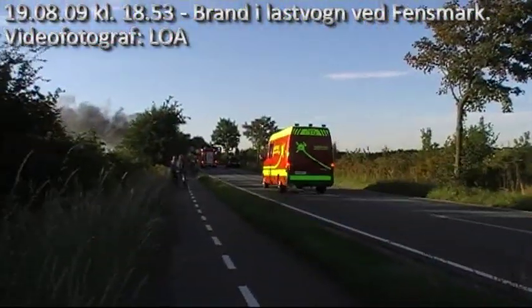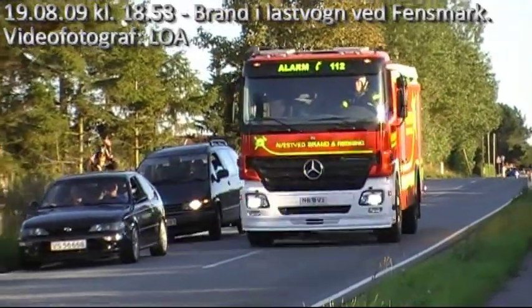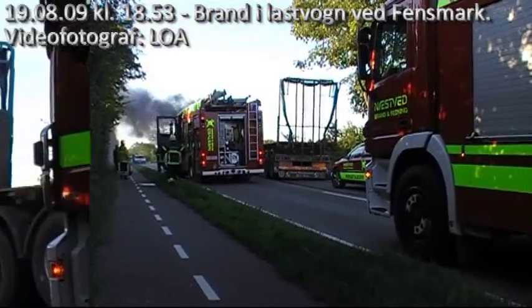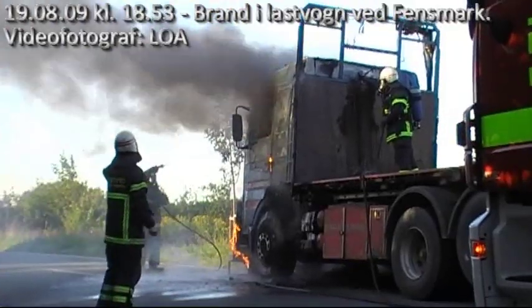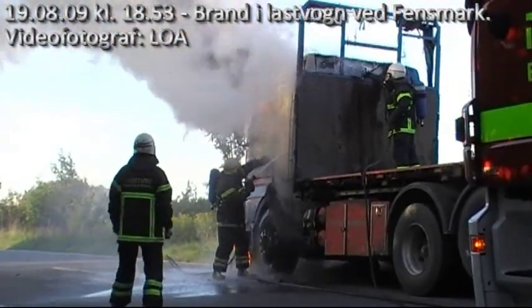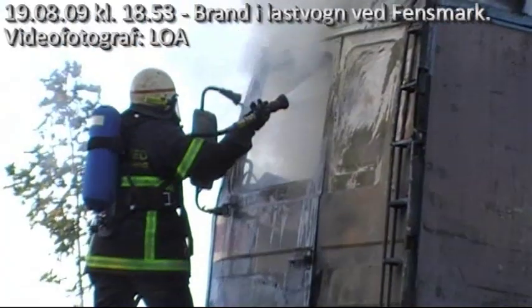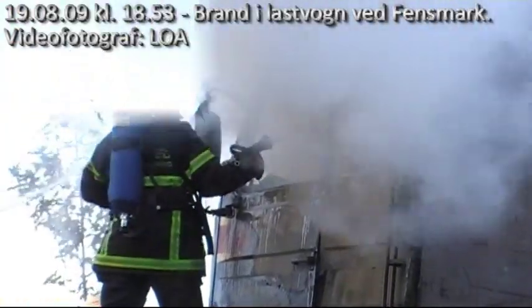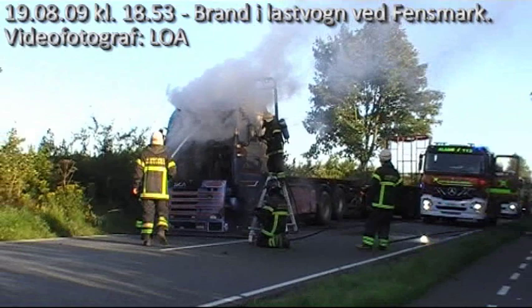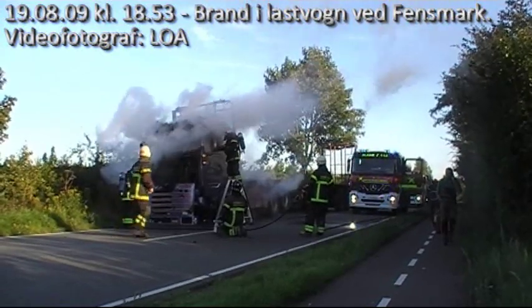This video is brought to you by S.T.A.L.A. So, let's get started. Okay, here we go.